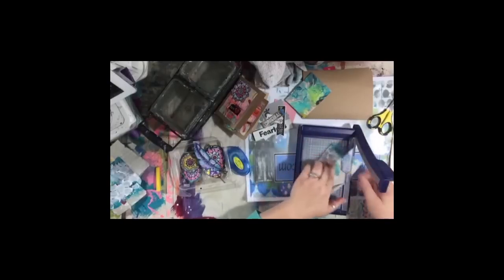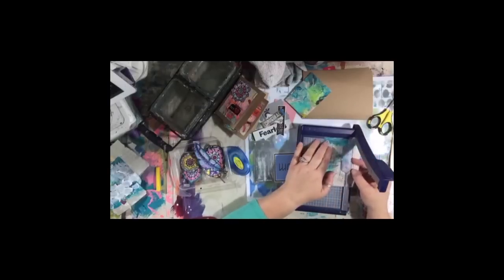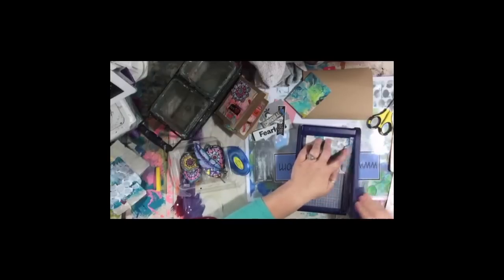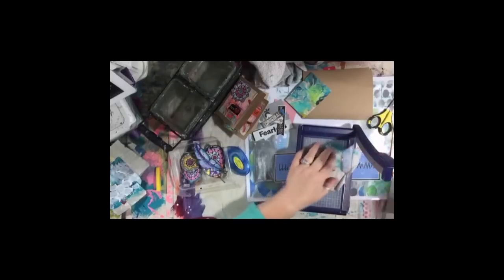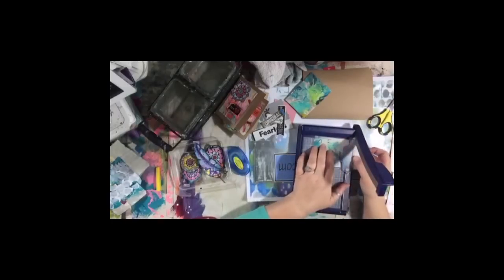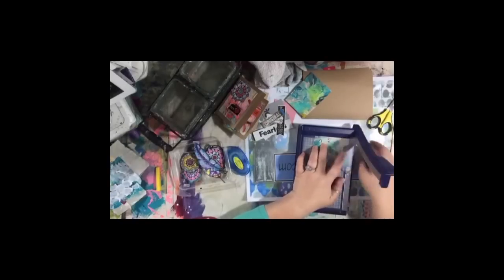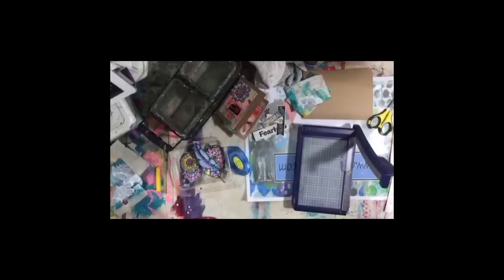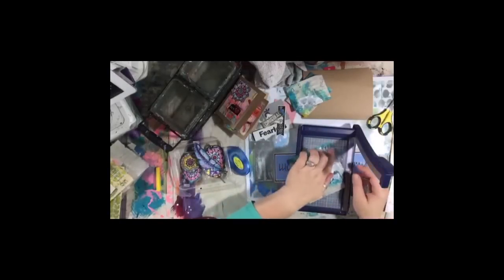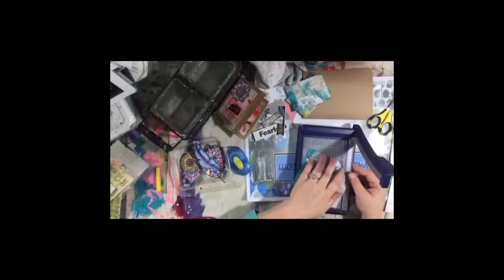Has anybody got any good deals for watercolor paints that are going to be on sale for Black Friday? Besides Craftsy — we just heard Craftsy is having some good sales. Are there any websites for watercolor supplies we should be keeping our eyes out for?